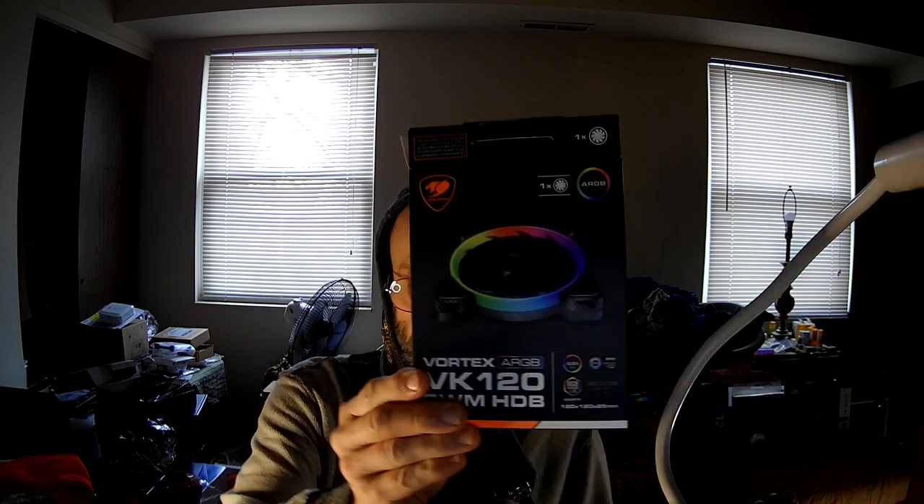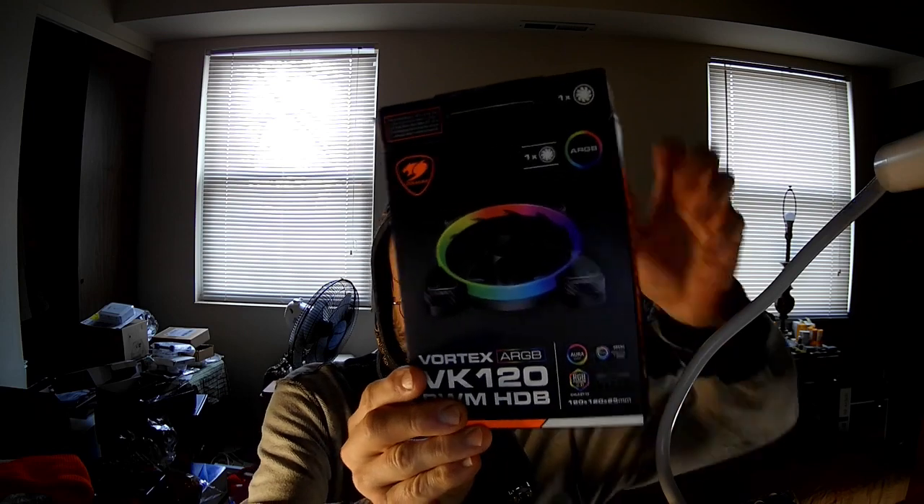Hi, I'm the PC Expert Amateur, and I want to show you another Cougar. There's not going to be much to this video because, quite frankly, this one is almost identical to the VX120. The VK120, as far as I can tell, only has a couple of differences.